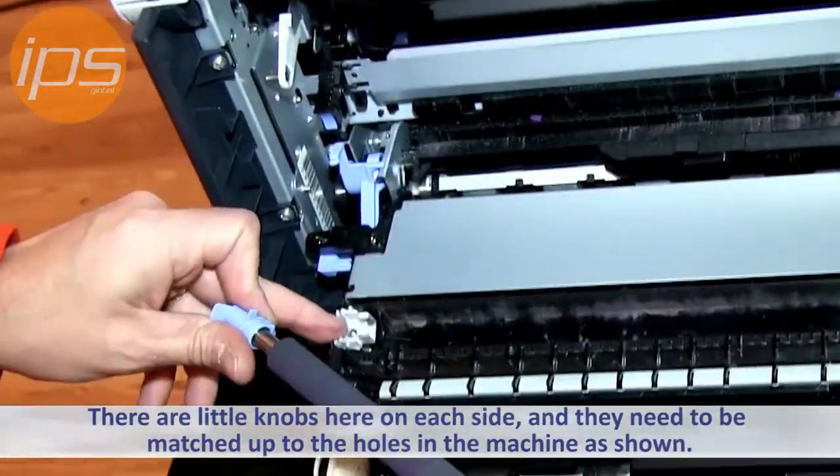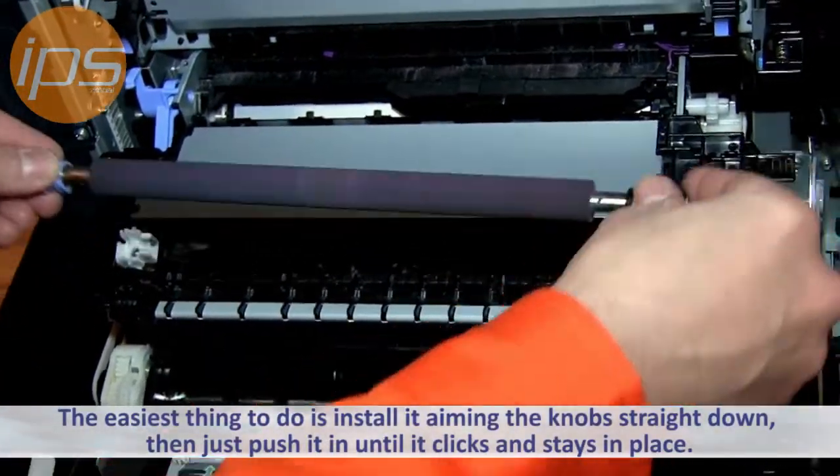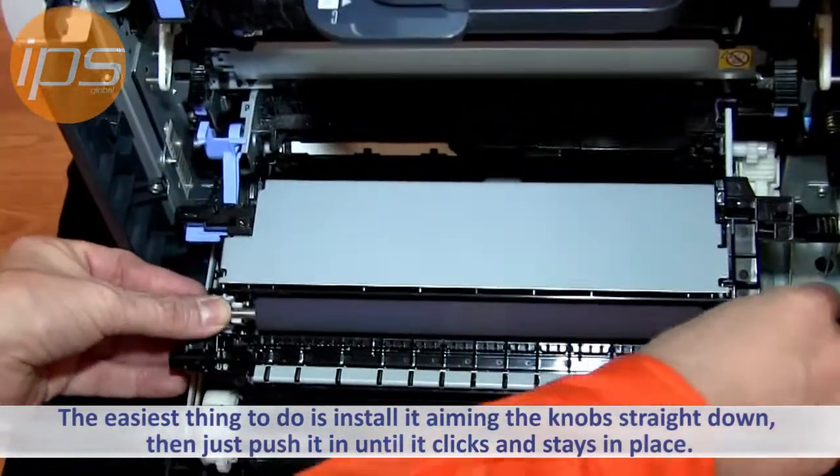These knobs need to go in the holes here and here, with the blue one being on the white piece. The easiest thing to do is to go straight down with these, and I kind of hold my thumb like that to keep them straight in the process. You just want to push it until it clicks and stays in place.